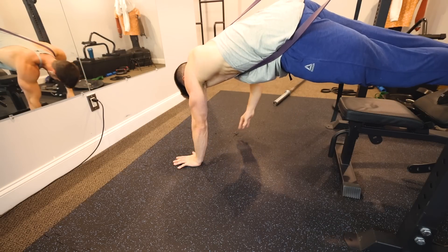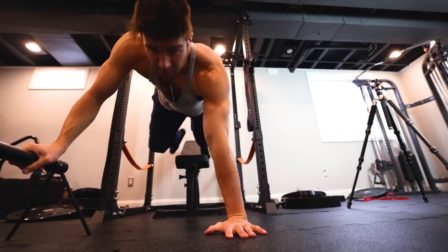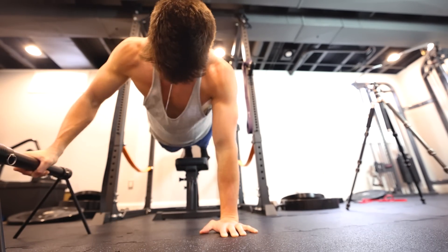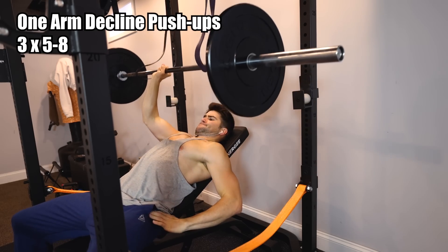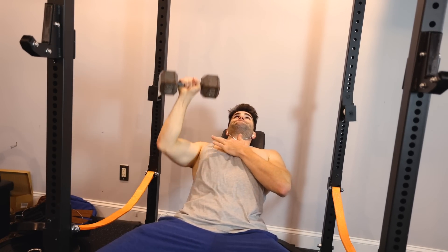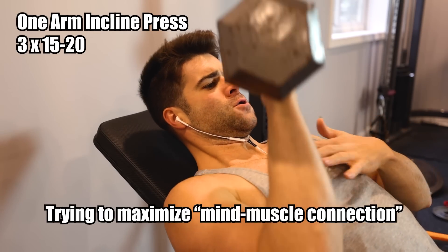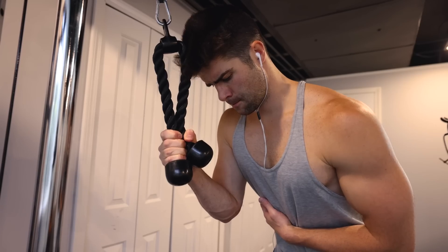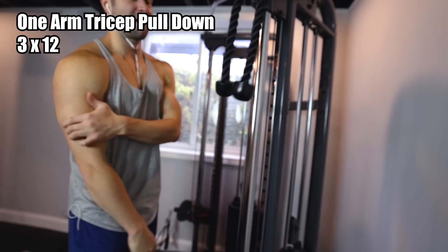Moving on, trying to target upper chest with bodyweight — attempting decline push-ups with a resistance band didn't work, so I used a parallette with my right arm as a guide, applying all tension on the left side, getting 5 to 8 reps for 3 sets. For the weight side, rigging up a one-arm incline press was difficult, so I used my heaviest dumbbell at 30 pounds, really focusing on the mind-muscle connection and squeezing that upper chest for 15 to 20 reps.